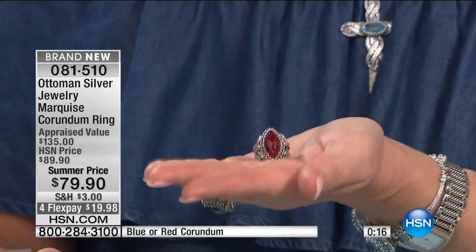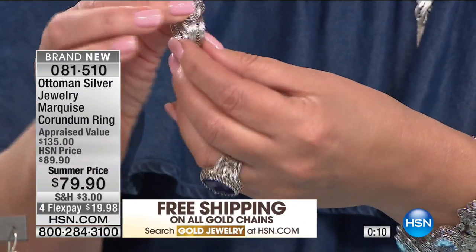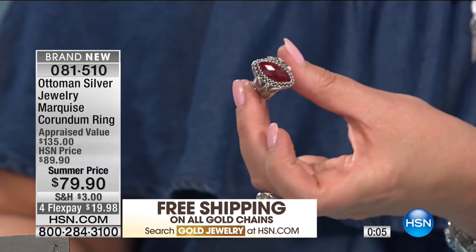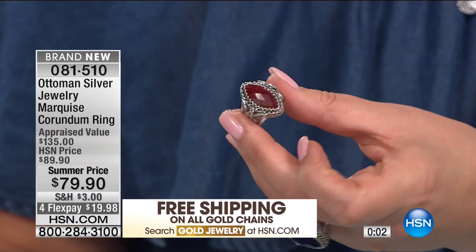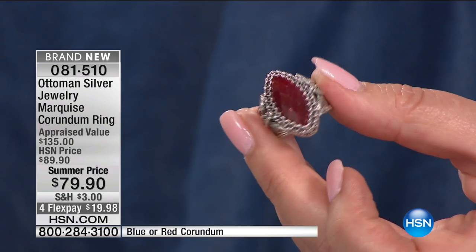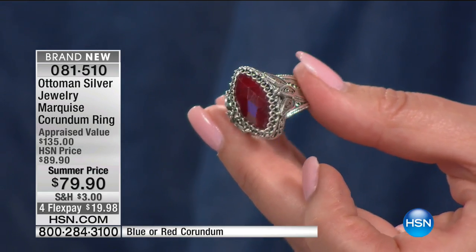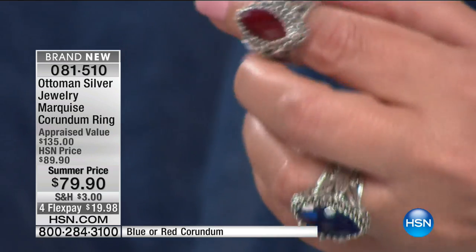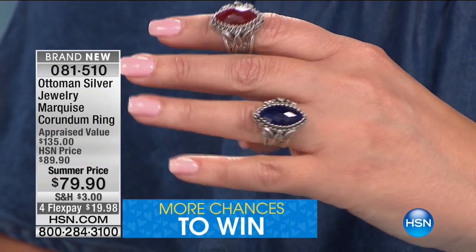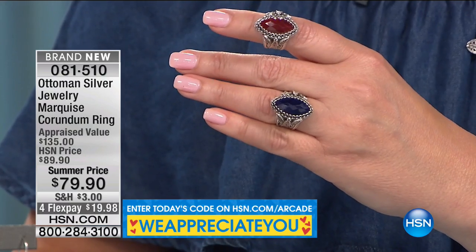It will wow you. The minute you get it home and feel it — the weight of this — this is not flimsy. This is not skimpy. When you get it home you will see it has wonderful substance to it. The stones are gorgeous. Look at that rich, gorgeous red of that corundum. Corundum is the mineral for ruby and sapphire — that rich, deep, gorgeous red, absolutely fabulous. And I love all those diamond-shaped facets that bring out the sparkle. Corundum is such a lustrous, high-luster stone, and that's where you get all of that sparkle. Look at the blue — that rich midnight blue. I love it with denim, I love it with anything.